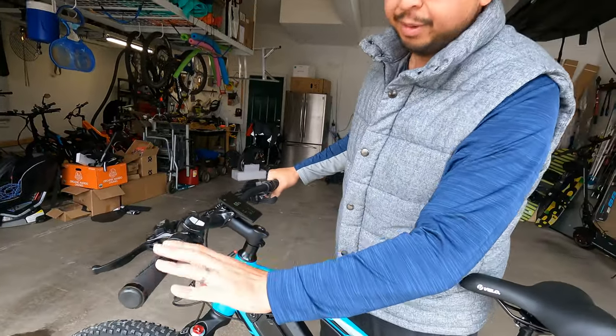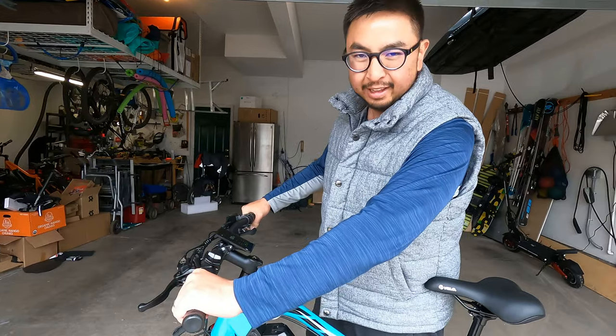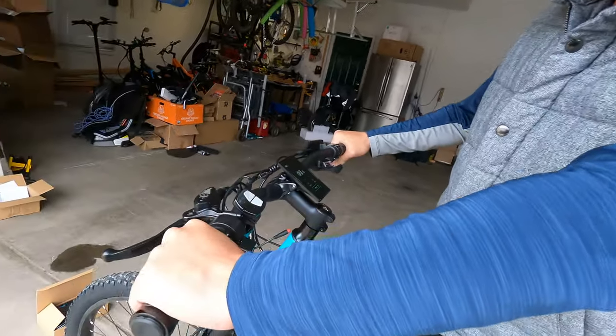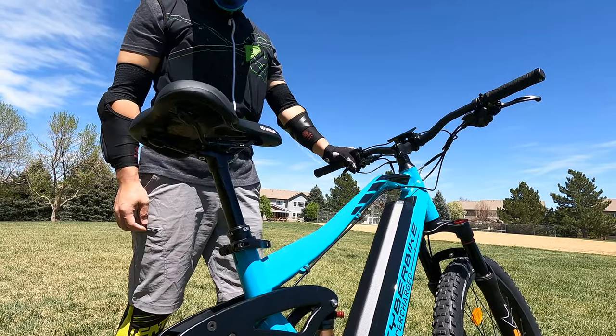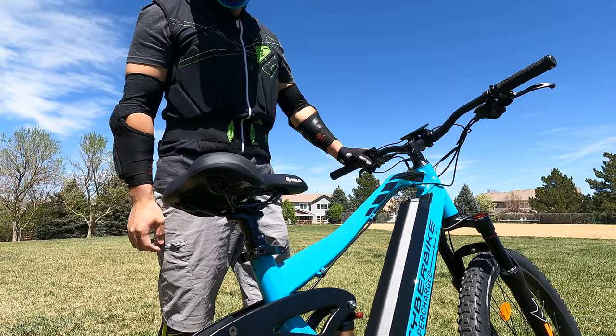You have rubber grips here — I'll probably end up switching these with some DMR Death Grips, just a little bit softer, but these feel pretty decent for stock handlebar grips. You also have a dropper post lever here; being able to actuate the dropper post with just this lever makes it much easier.